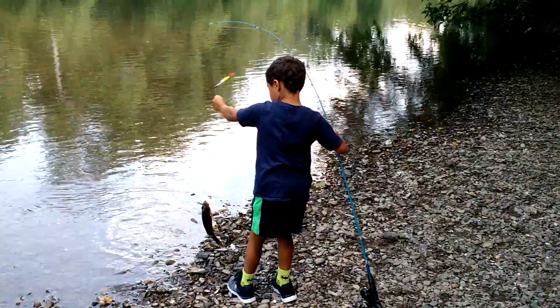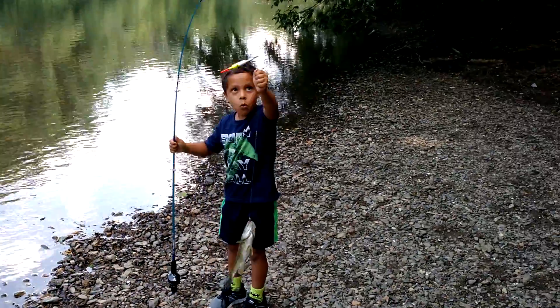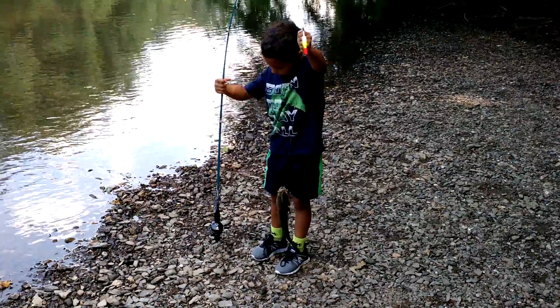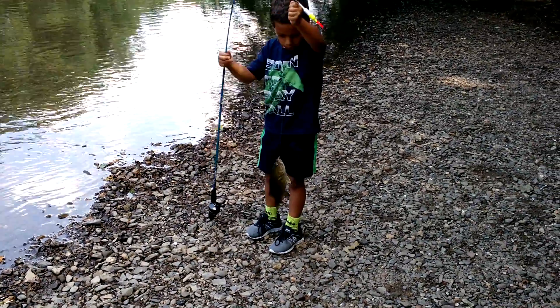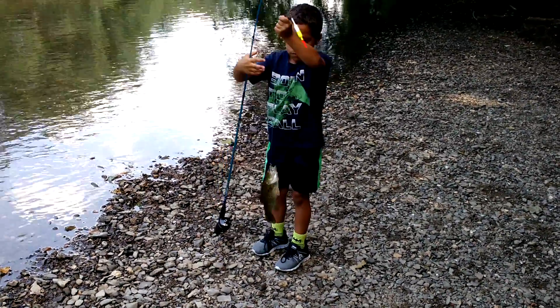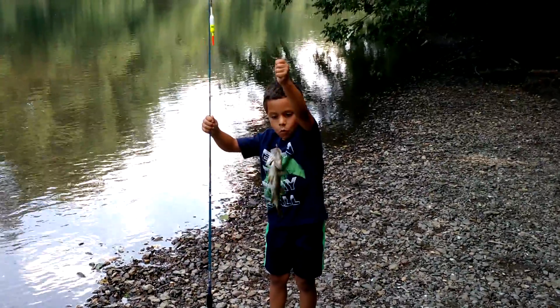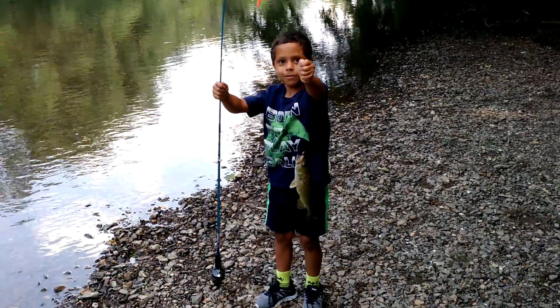Okay, now let me see it. Hold it up here. Very good. Okay. Lift it up a little higher — here. See, so you're not bending the rod. See how the rod... there you go. Alright. Okay, now.